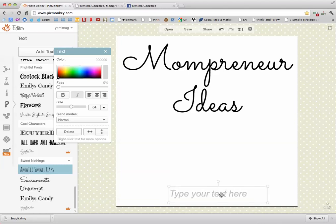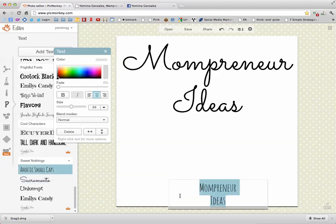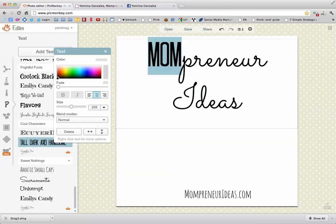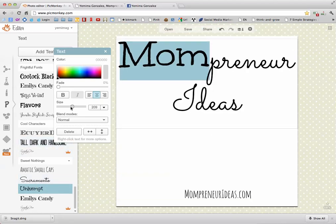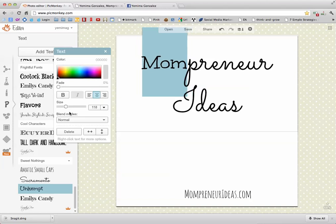I'll add a little bit of another text down here — I'll put the website URL. The cool thing about this is that within the same text box you can change the font. For example, if I wanted to change the font for 'mom,' you can change it, and you can change the font size like so — maybe a little bit bigger.